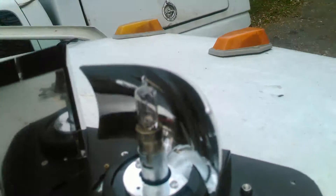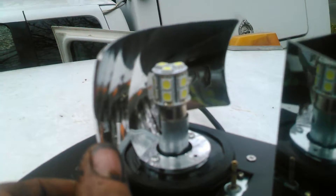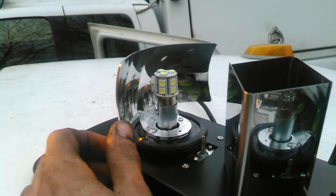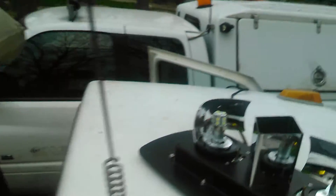Instead of these standard halogen bulbs, I'm putting LED ones in both sides. So not only are they brighter, but they draw less power — a little bit more efficient.